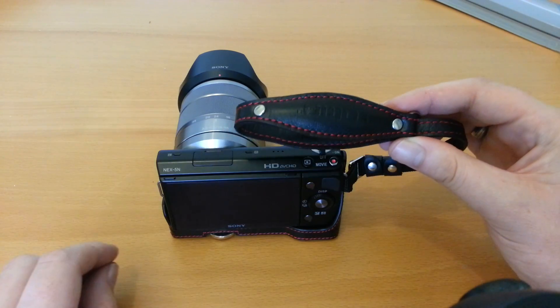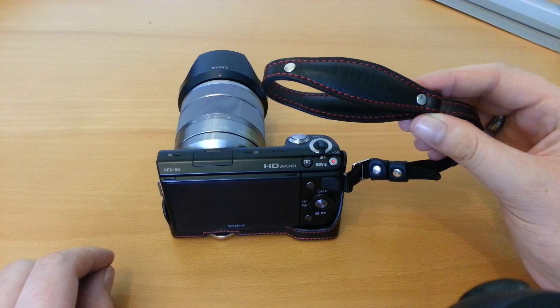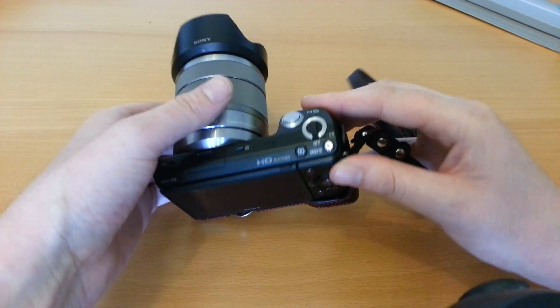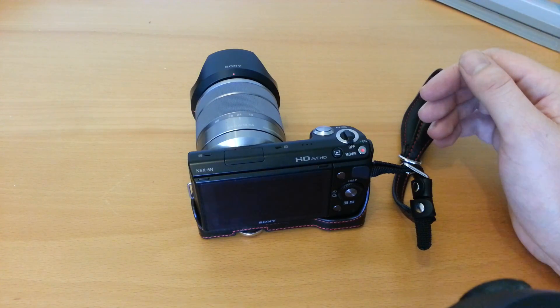Overall I highly recommend it. If you want to check out any of my other reviews on the next cases — we've got the half case which is on my camera at the moment from Garry's. I've also got that in brown. And there's also the neck strap review. Thanks for watching.